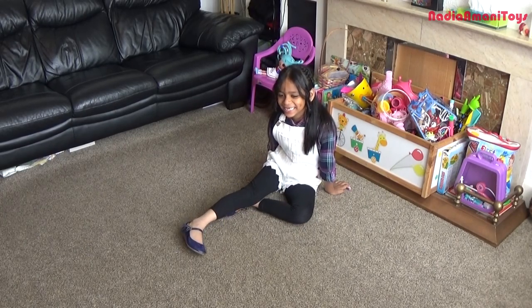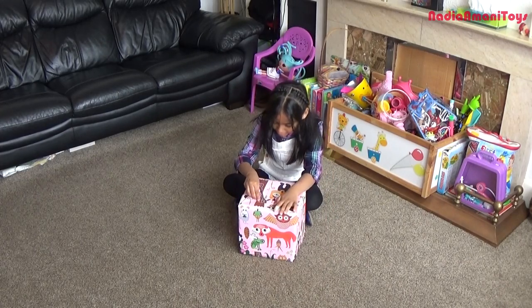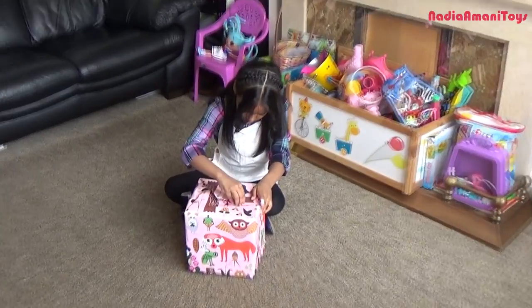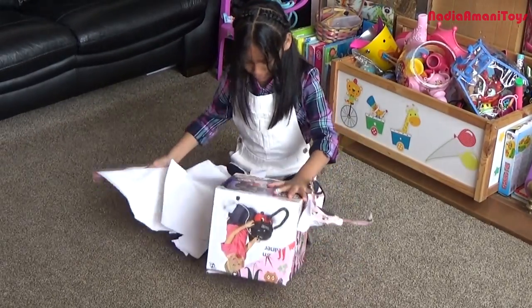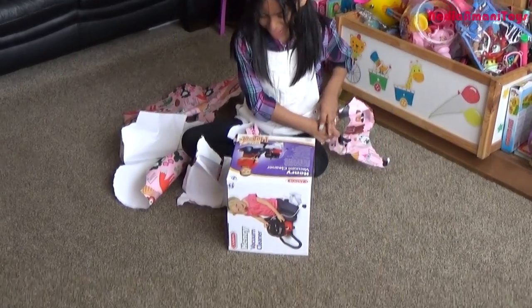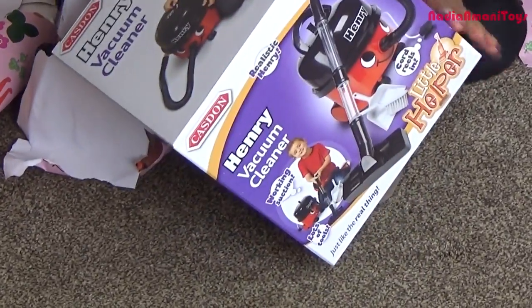It's a computer? You can find out for yourself. Wow! Whoa, whoa! What is it Nadia? Another Hoover — is it a Henry vacuum cleaner by Kasten?